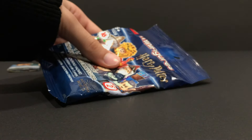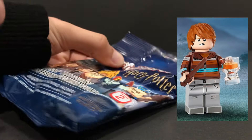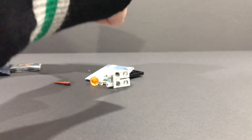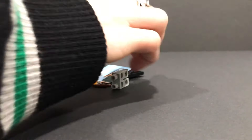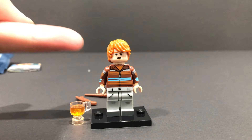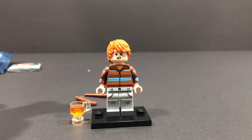We're almost coming to an end. Now the next bag — feel for the defining features. We have Ron Weasley. I know that this is Ron because I can feel the butterbeer cup and his wavy hair. And we have Mr. Ronald Weasley. You need to feel for that hair piece and that little butterbeer cup right there — those are the two defining features of Ronald Weasley.